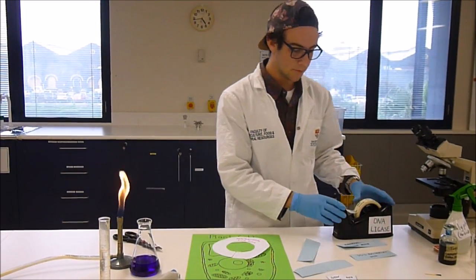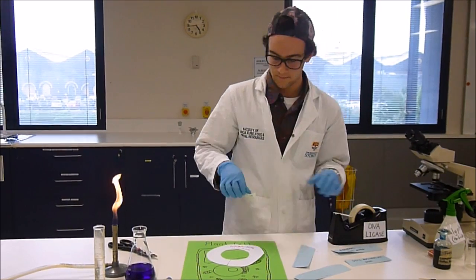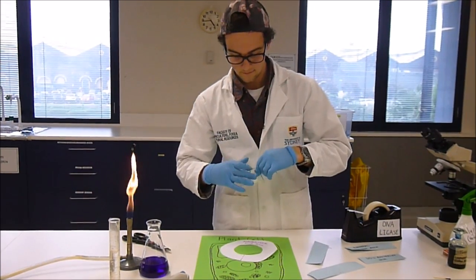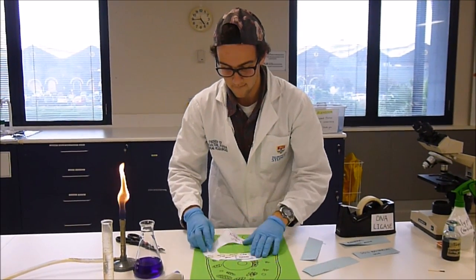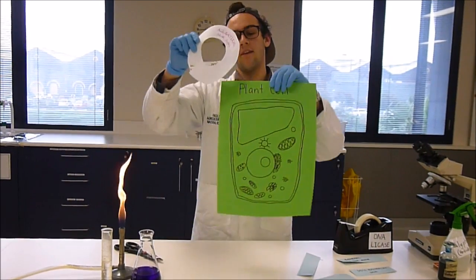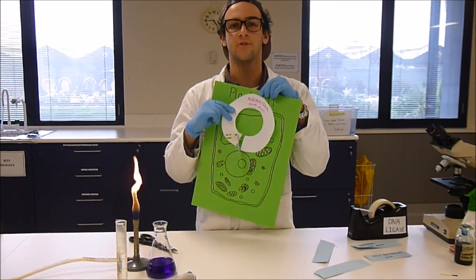From there, scientists are able to stick these genes into the agrobacterial DNA ring using DNA ligase, which acts a little bit like sticky tape. Now that we have our DNA ring with the specific genes that we want, it then infects the plant cell until the genes that we want make their way into the nucleus, where normal transcription and translation processes occur.